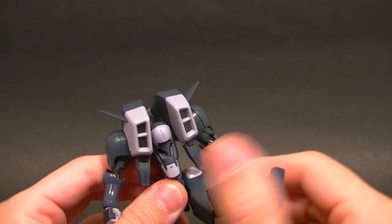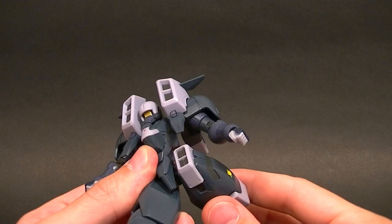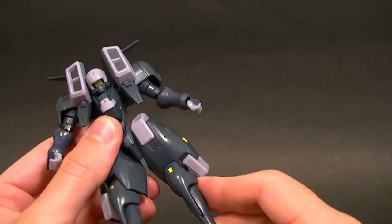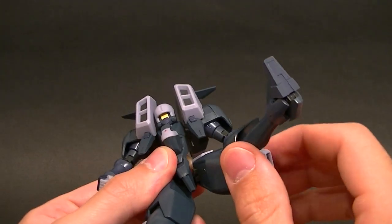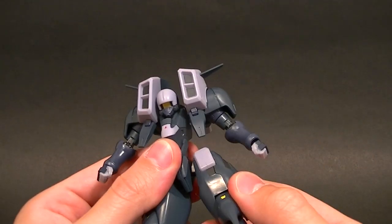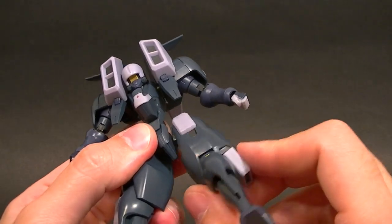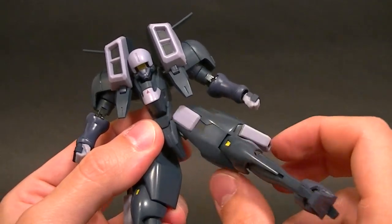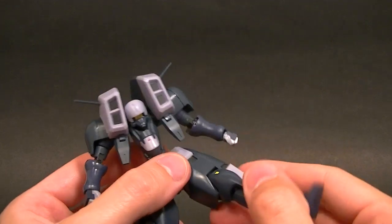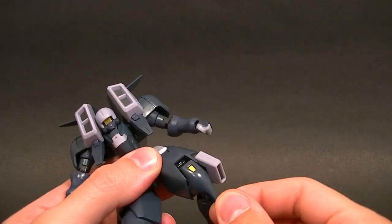The hips are really limited — basically just on a swivel. They do have the ball joint so they can move, but you're not going to get much use out of them. It's actually kind of like the butterfly shoulders on some Gundams — there is a ball peg and the socket is hinged, so there is articulation, but you're not going to get a bunch out of it.